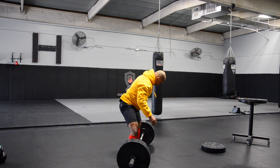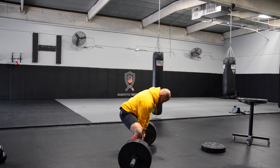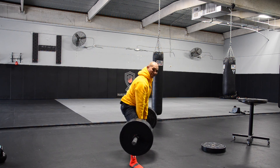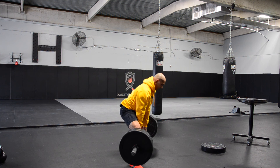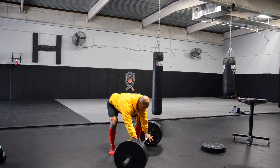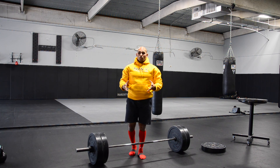I'm going to turn the bar sideways so you can see what I'm talking about. My setup stays the same — pull, once I get to knee level, pause, drive your hips through. You can see how my hips just shot forward really quick. Give that a try.